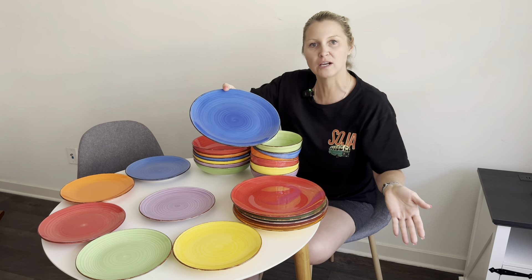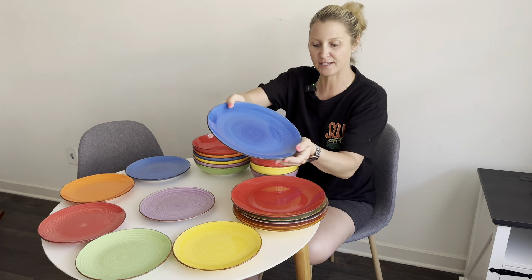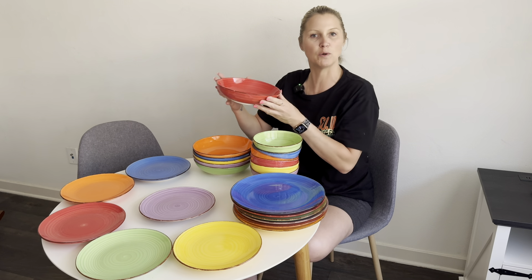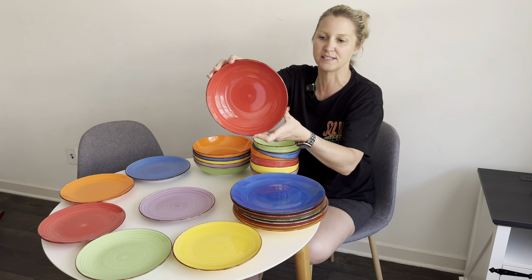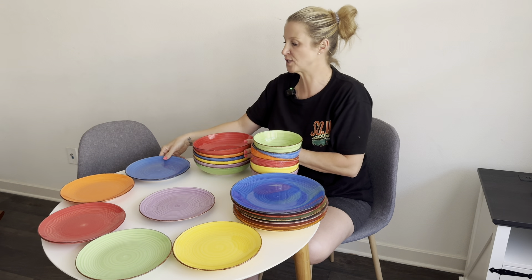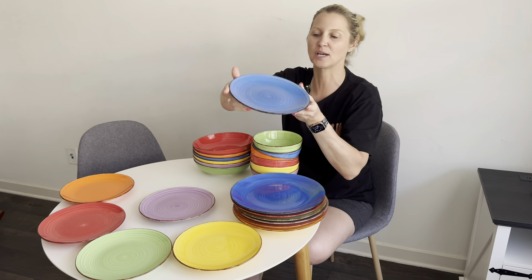This one is going to be your regular bigger dinner plate — plenty big so you can fit a lot of food on it. And then this one I feel like would be great for pasta dishes, also a really nice size.